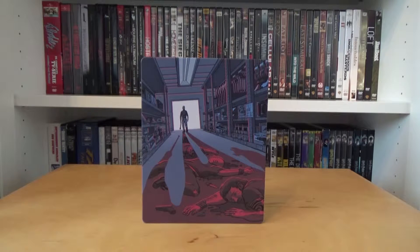What's up guys, welcome to a new video. Today I have the Project Pop Art steelbook from the movie The Equalizer with Denzel Washington.